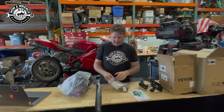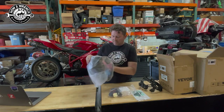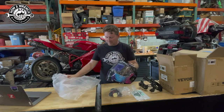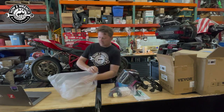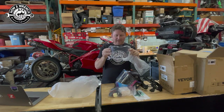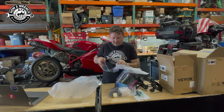When they sent the welder, I happened to see this helmet and I was like, damn, this thing's like a spaceship. It's a grinding helmet, it's a welding helmet — it might let you go to the moon, I don't know. The technology that's out there anymore is so wild.